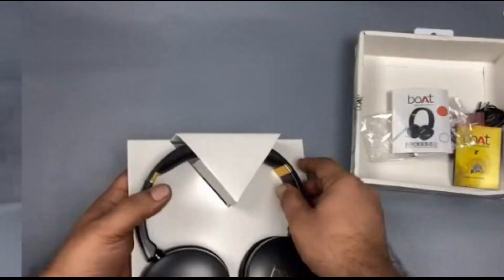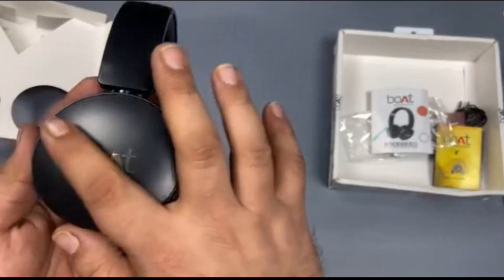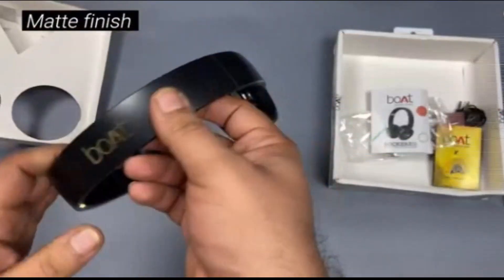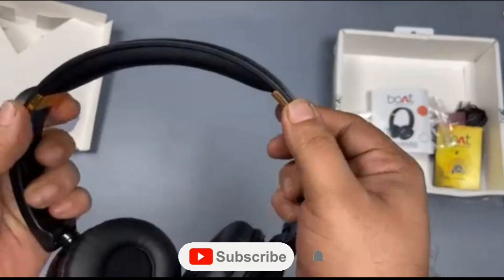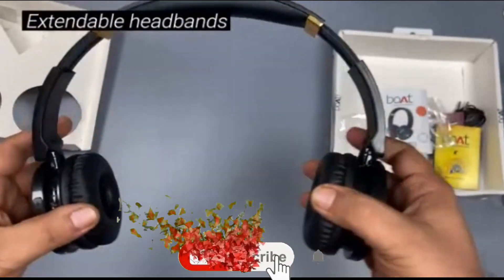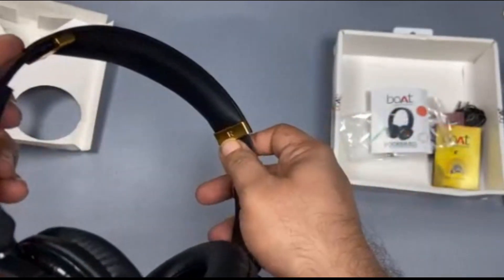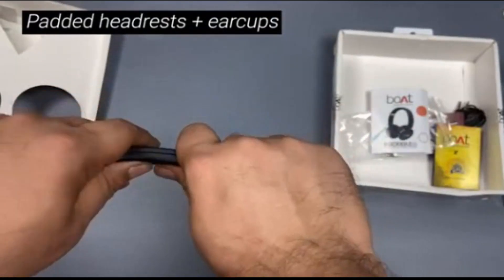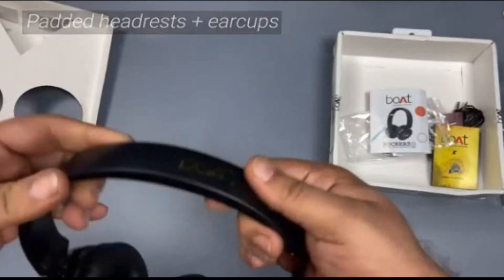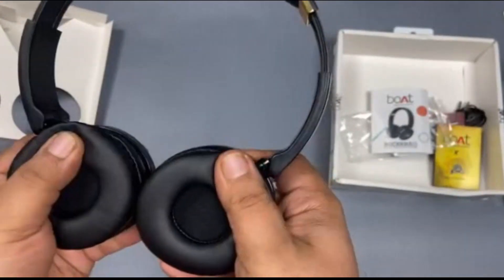Let's have a look at the headphones themselves. They have a nice matte finish on the side. They have extendable headrests which increase the size exponentially. We have the left and right indicators on gold bands underneath the headrest. There's soft leatherette padding at the top of the headrests, which is nice to see. The headphones themselves also have soft leatherette padding.